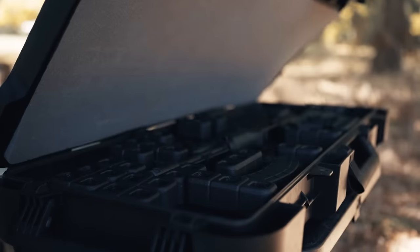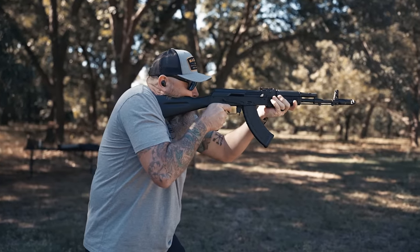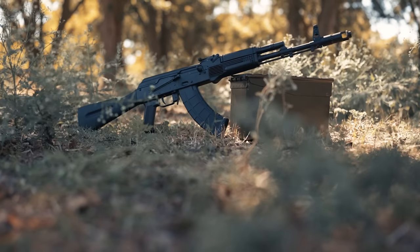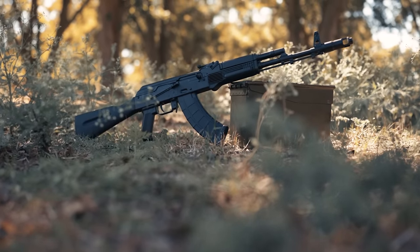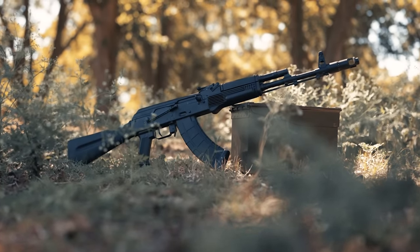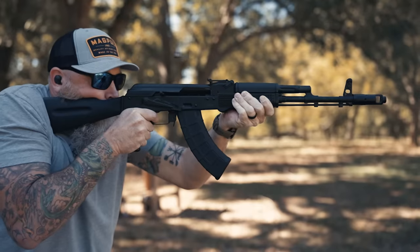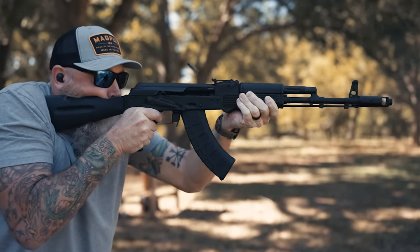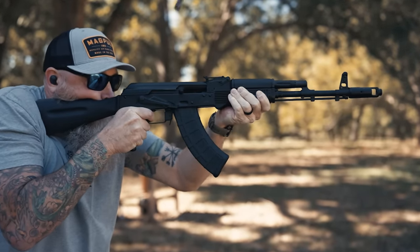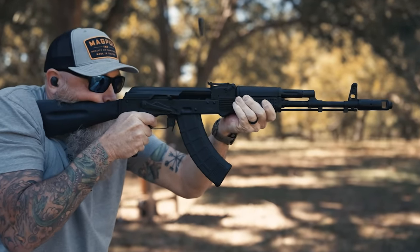Let's talk about the KR-103 from Kalashnikov USA. This is an AK pattern rifle, 7.62x39, and it actually has a chrome-lined barrel. An interesting aspect of Kalashnikov USA is they were originally importers of AK-type rifles until they were outlawed. Their pivot was to start making them themselves, which is pretty cool. They used American know-how and their familiarity with the product to make an entirely U.S.-based product out of Pompano Beach, Florida.